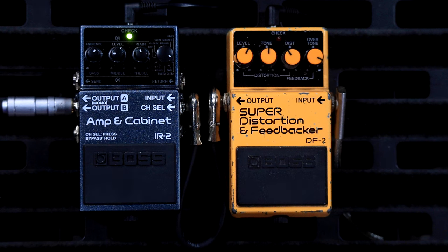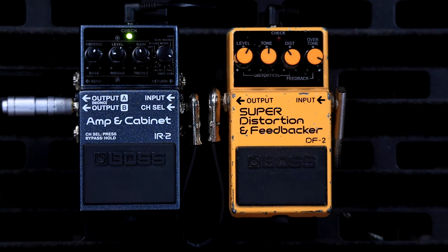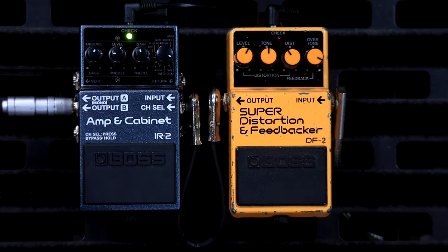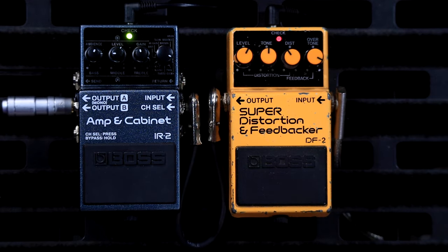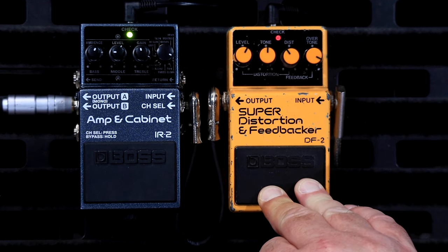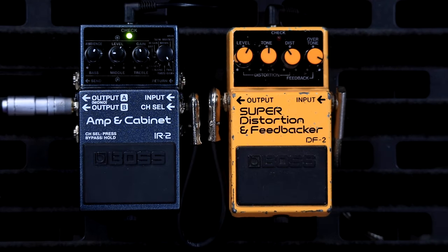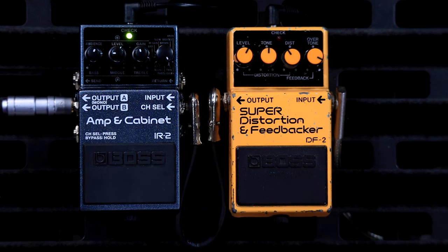Just to finish off, I'm going to give you a listen to some of the different amps in here and punch some dirt into it as well. This first one is the clean setting. The next one is the Twin.